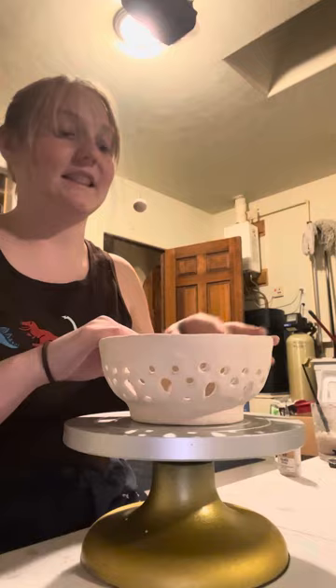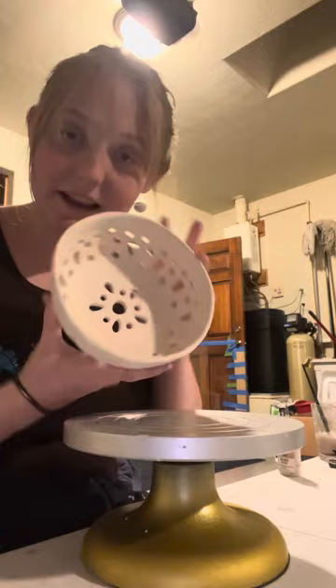Last week we had made all of our really fun things, and this weekend I fired them all, and now we get to paint them. So today I'm going to be painting this fun bowl.